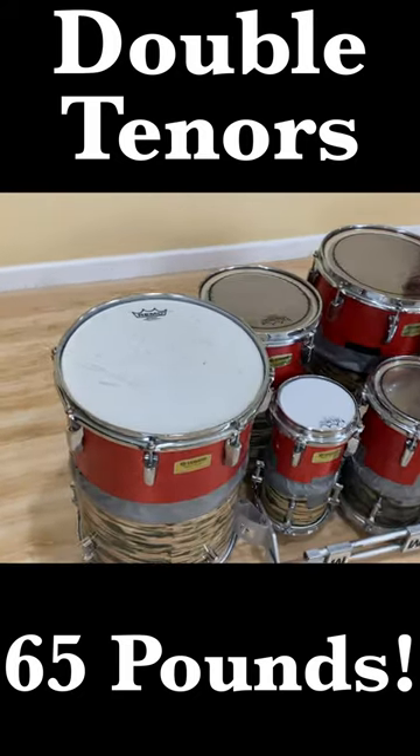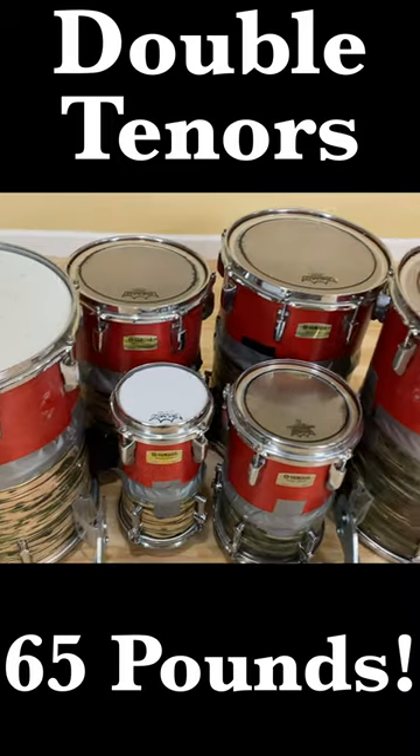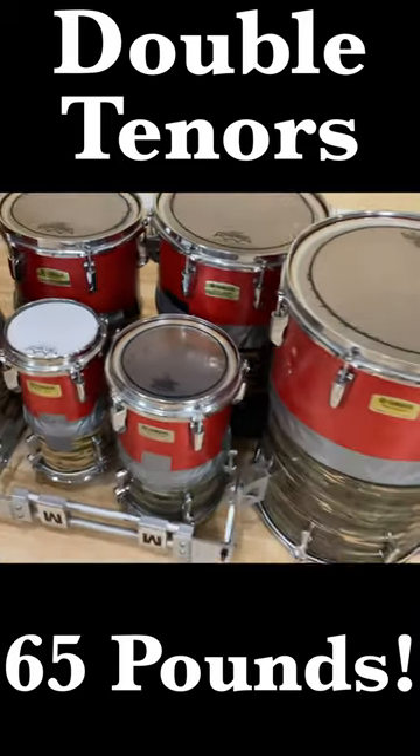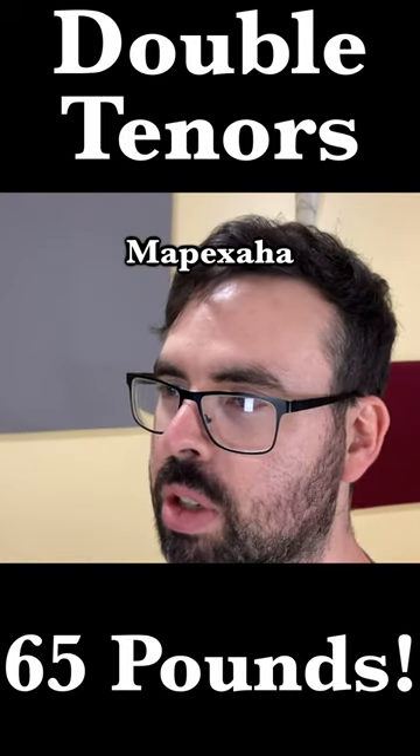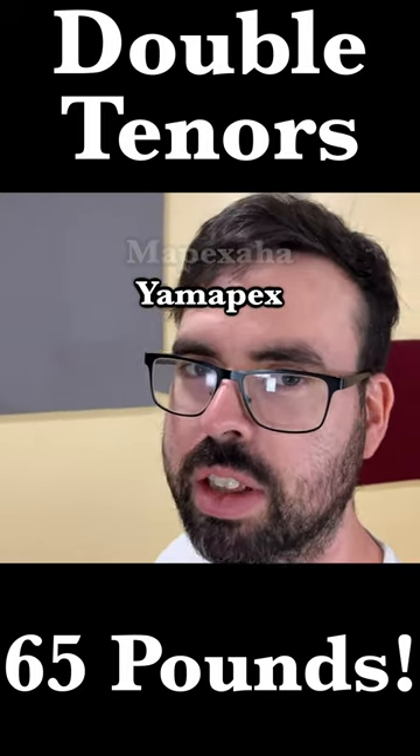We now have the hybrid Maypex slash Yamaha drums. I guess that would be Maypexaha or Yamapex. I actually like Yamapex. Let's go with that one.